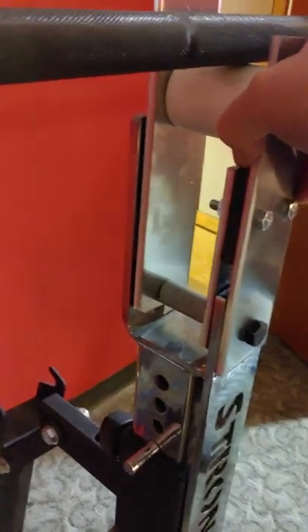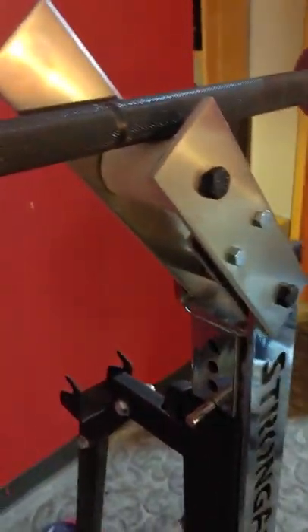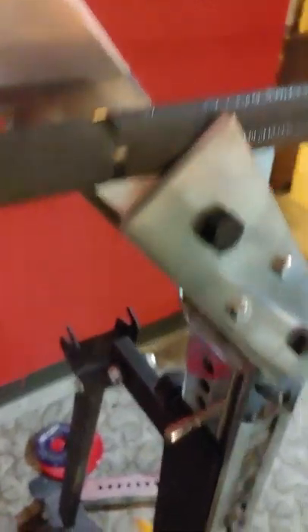To move it to the in position you just tilt it in like this and there you have it. Lots of room for the person to put your hand on the outside just like before.